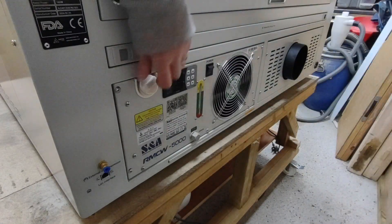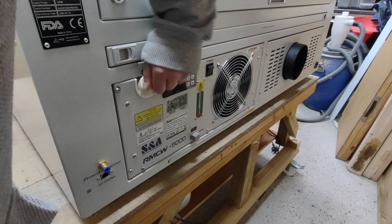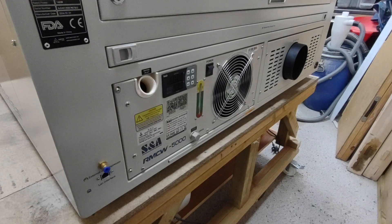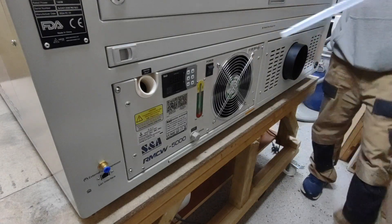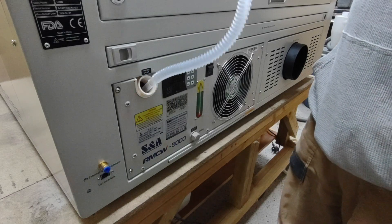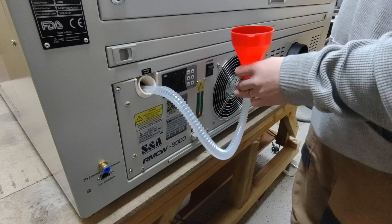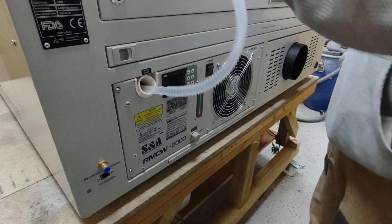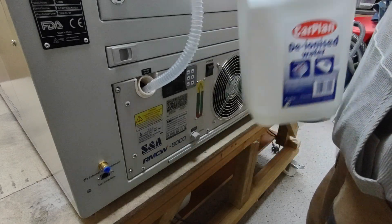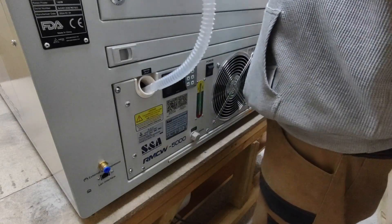We'll go straight into filling up the water tank for the chiller. Once I get this opened I'll grab the funnel that comes with the kit — it makes filling the water tank so much easier, although you do need to keep an eye out. Because we're coming into better weather I've chosen to use deionised water. It's believed in the community that it's better for the laser tube as it stops a build-up of algae in the pipes and laser tube itself.